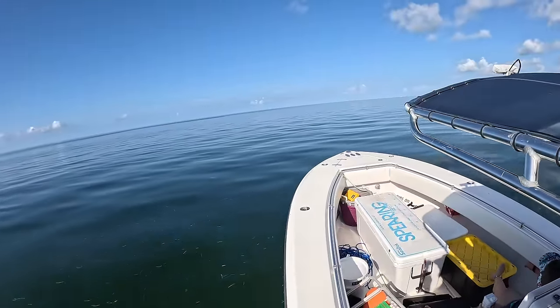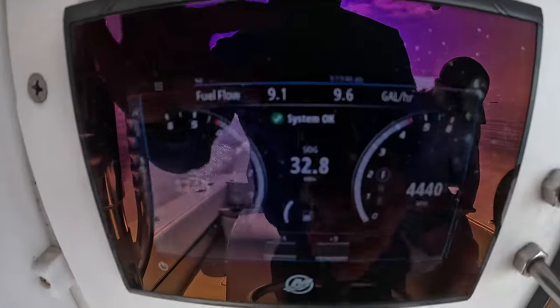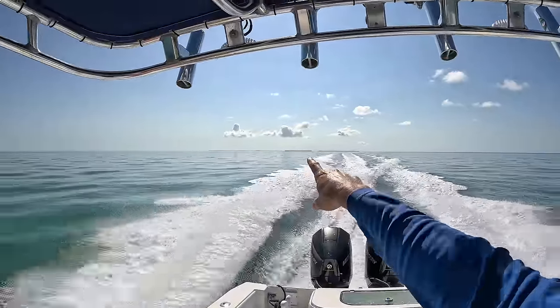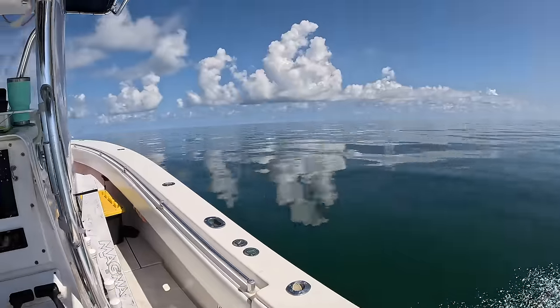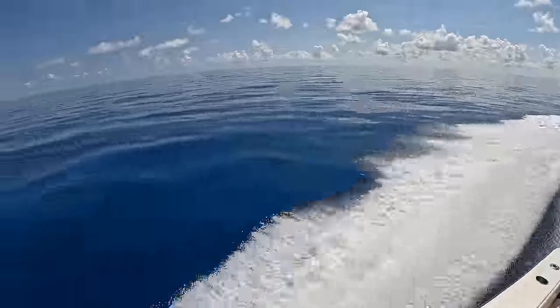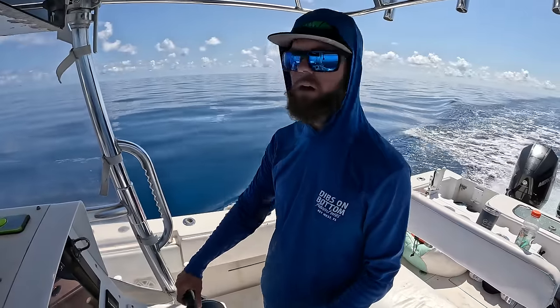We're about an hour in — that is Marquesas over there, that's the last piece of land until you get to the Tortugas. We've got about an hour and ten minutes left, 40 more miles. The water is starting to get nice and blue. So flat — just can't get over it. What a day.